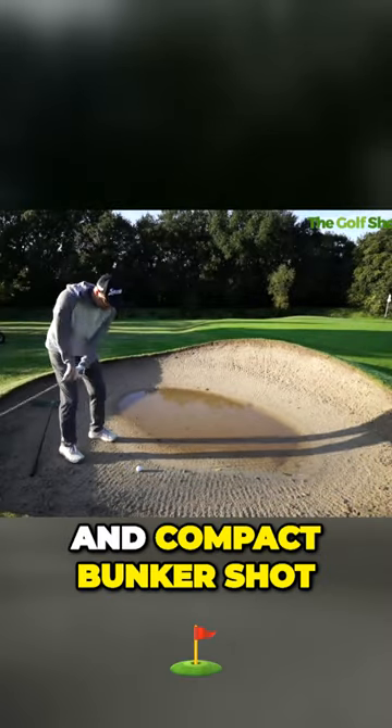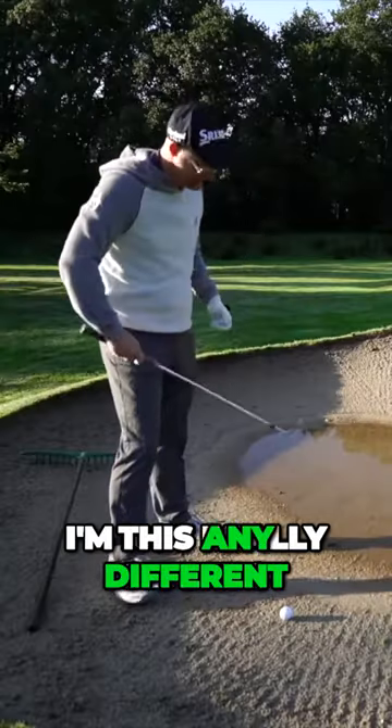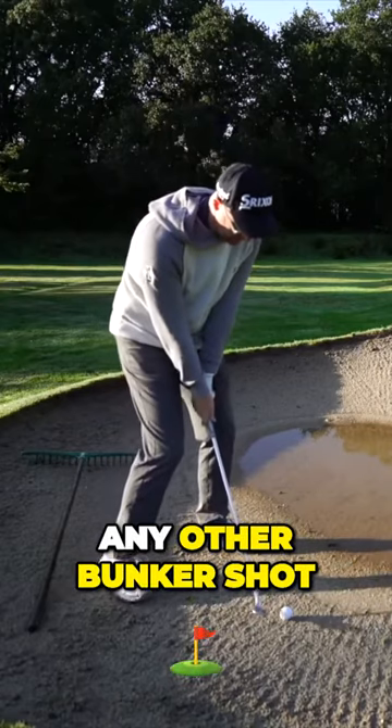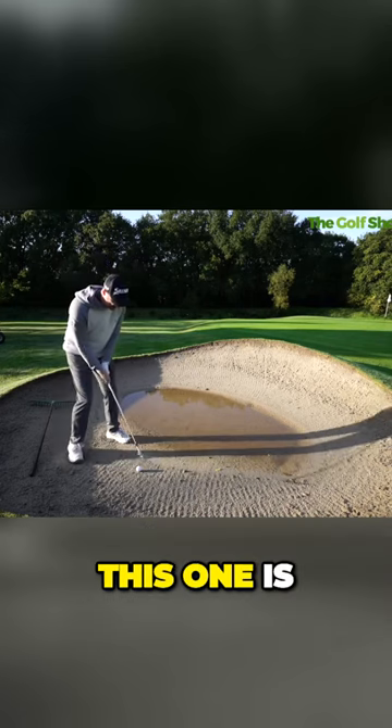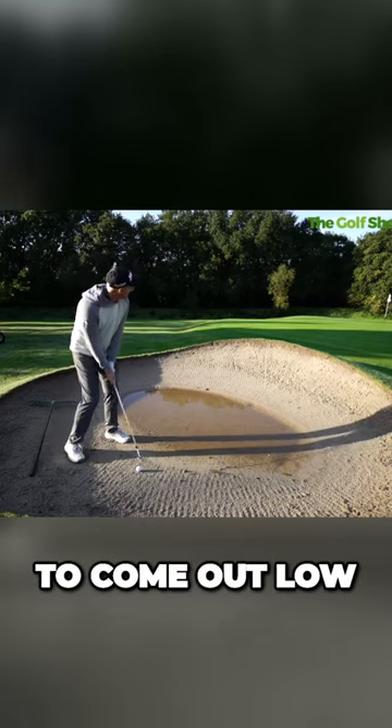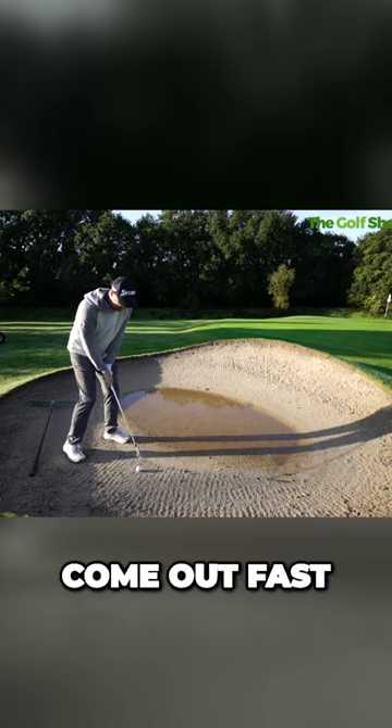How to play the old wet and compact bunker shot. I'm not really playing this any different to how I play any other bunker shot. I'm getting the ball pretty much centered with me. But the main thing that's going to happen — this one is on a down slope — it's going to come out low and it's going to come out fast.